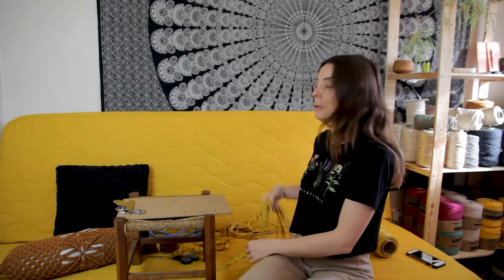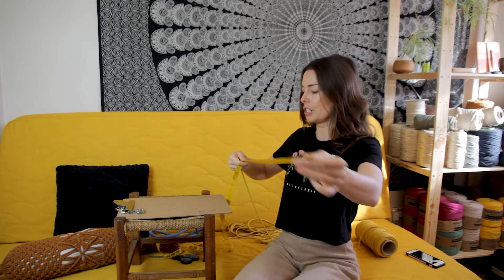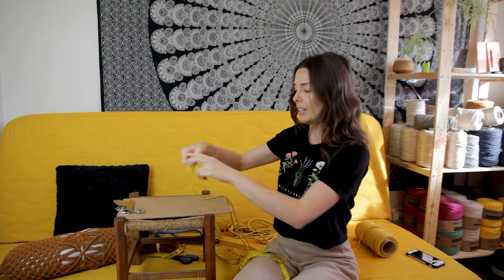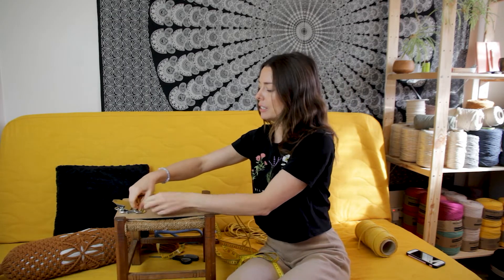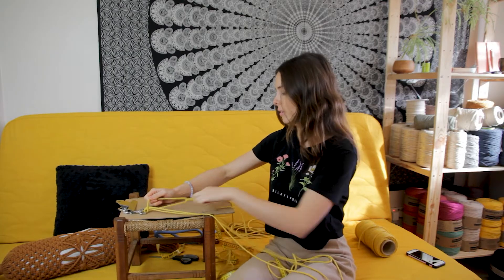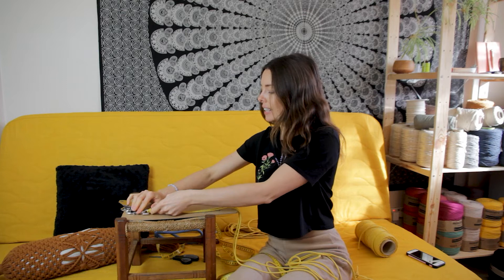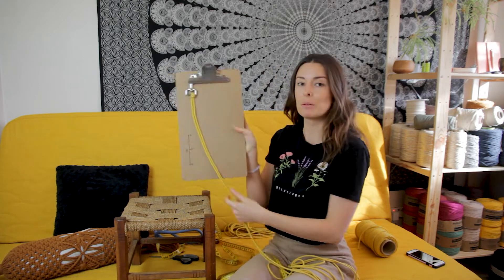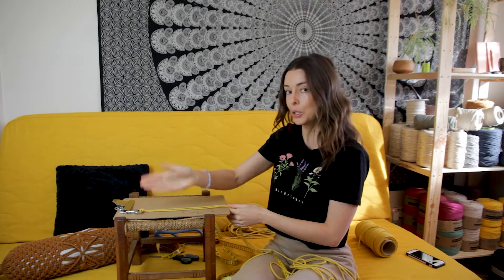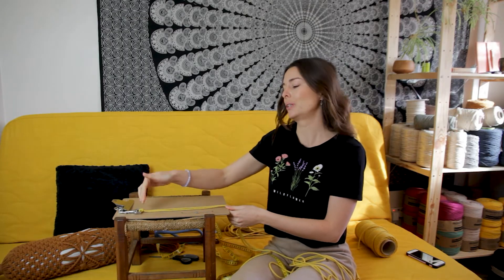Now grab your pre-cut cords, take one end and measure the length you want for your leash — I'm going to measure 150 centimeters — and then fold the cord in half. Now you want to create a lark's head knot around the snap hook using your cord, pulling all that cord through and pulling the lark's head knot tightly around the snap hook. You'll have the shorter cord on the inside and the longer cord on the outside of the snap hook. Repeat that process, again making sure the shorter cord is on the inside and the longer cord is on the outside.